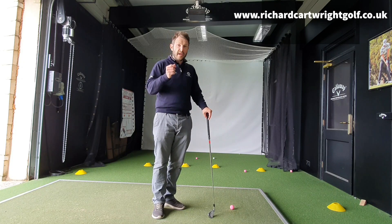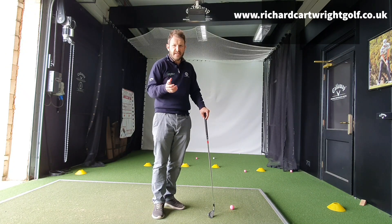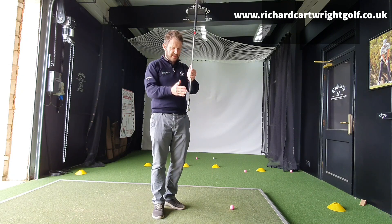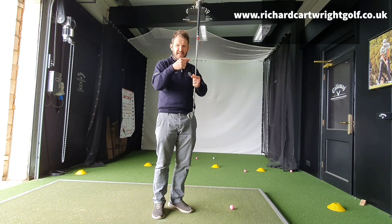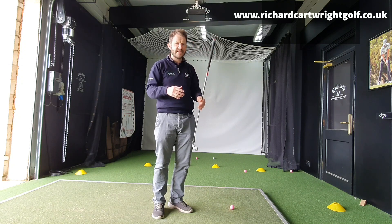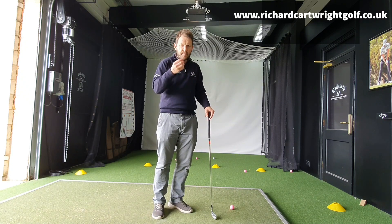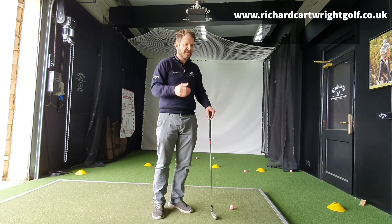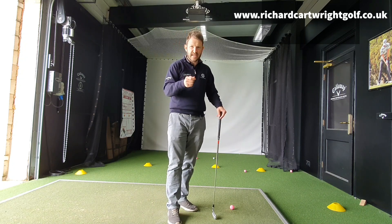Another thing I hear quite a lot: is custom fitting going to benefit better players more? Yes, I guess it does — they need to look at things in a little bit more detail, like specific loft, which shafts spin the ball less, whether a shaft has a high or low kick point, and so on. So better players need custom fitting more, but it still doesn't detract from the fact that if you're a beginner golfer, you still need a set that's right for you.